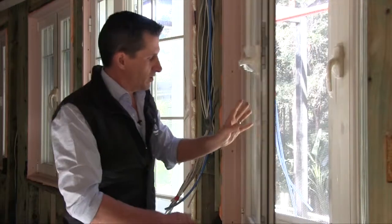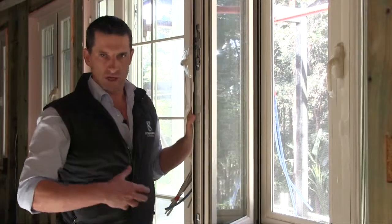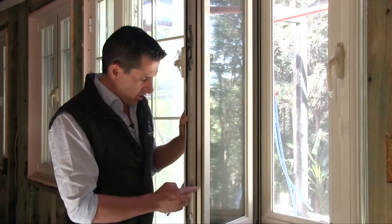As you can see once the window is open, from an air tightness point of view — which is obviously important as we don't want the house to leak — there are two double seals, inside and out.